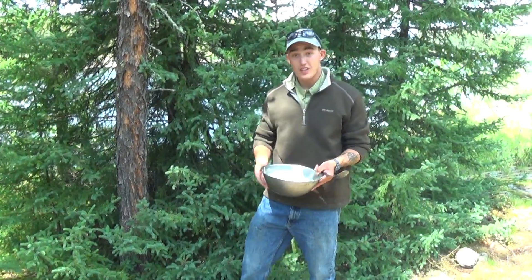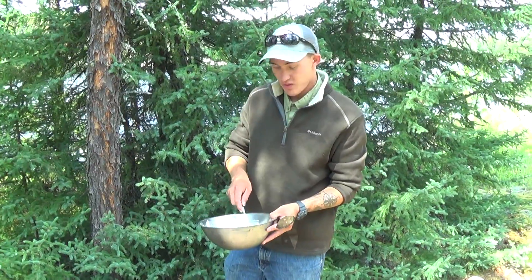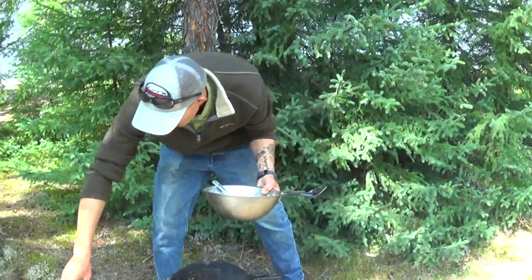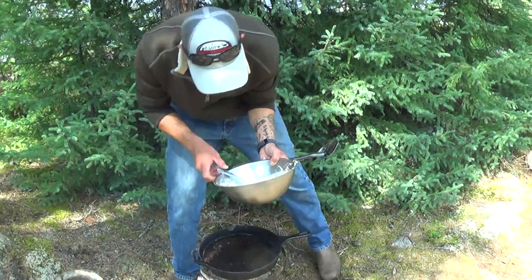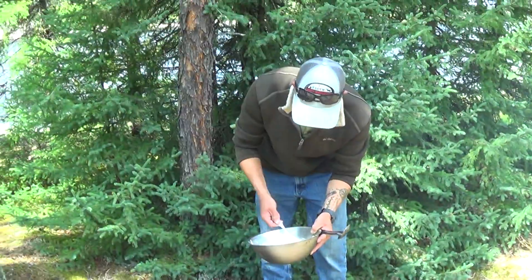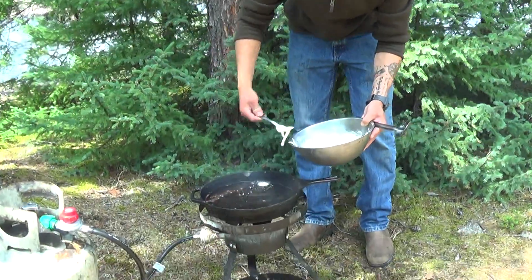This is Nick from Akins Lake, and I'd just like to give you another shore lunch tip. Whenever you're using beer batter to batter your fish or your onion rings, oil temperature is crucial. You want to keep your oil fairly cool, and a good way to test that is just by putting a bit of batter on the end of your fork and dropping it in the oil.